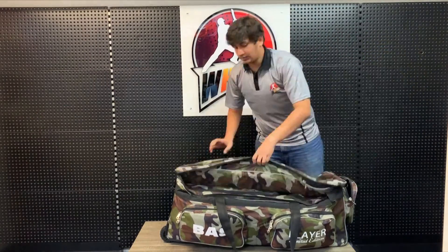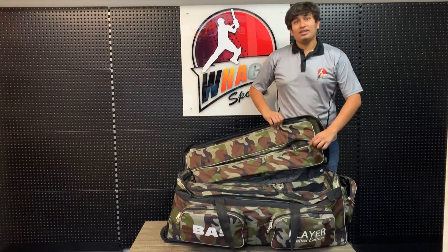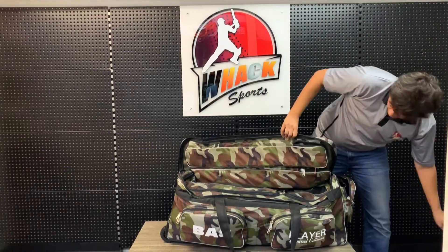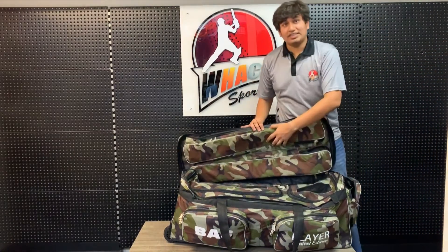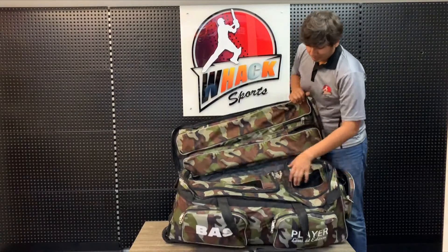Moving to the main compartment. This comes with two nice thickly padded back sleeves to hold your pads. Bass was one of the first few companies to introduce bag pockets. There's a heavy bit of padding here inside and at the top of the bag too.